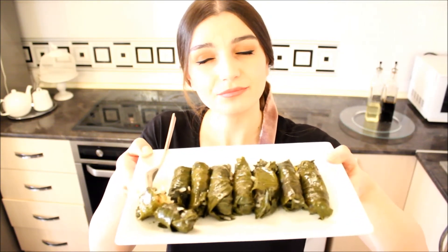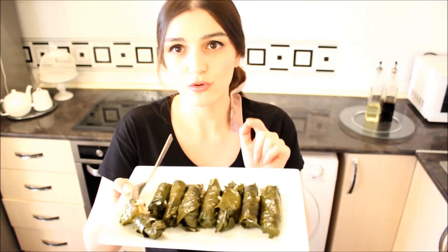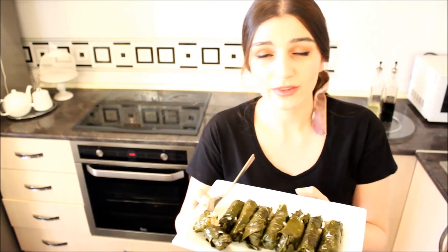Try to make this on your own and please share your results and opinions with me, because that is very, very important to me. One more important note: never try to eat grape leaves when they are raw and uncooked. They should always be eaten cooked, because eating them raw will cause stomach aches and other stomach problems.